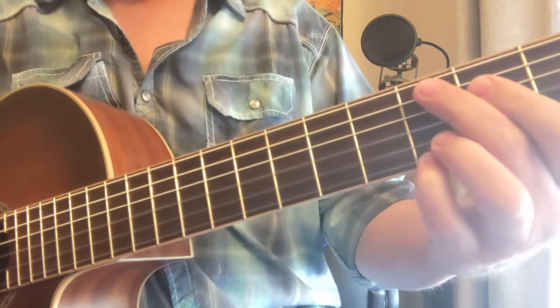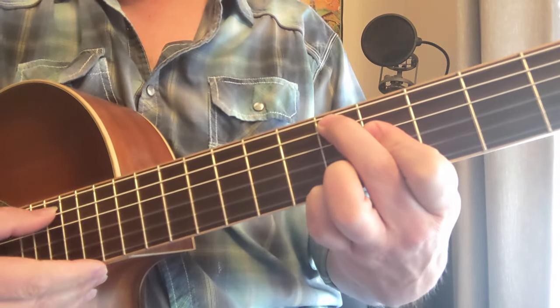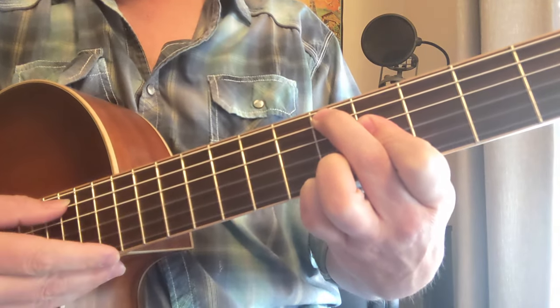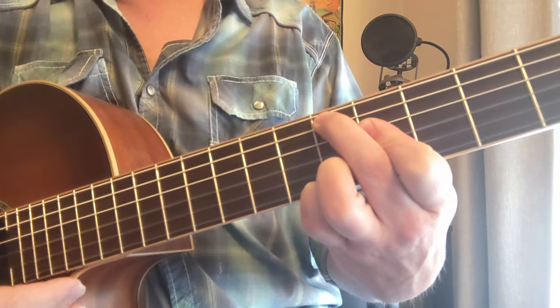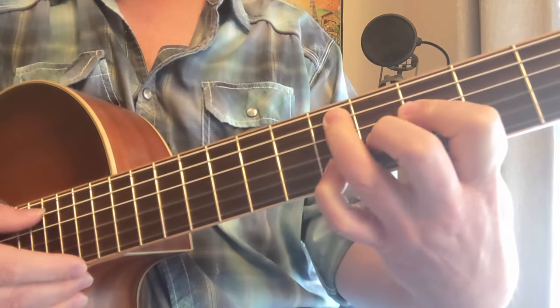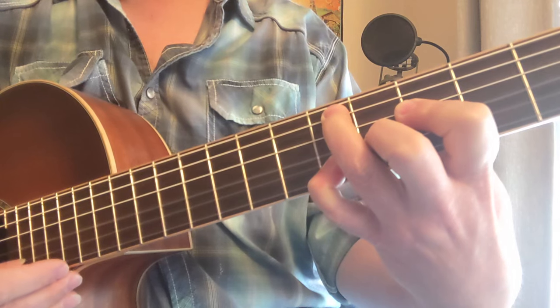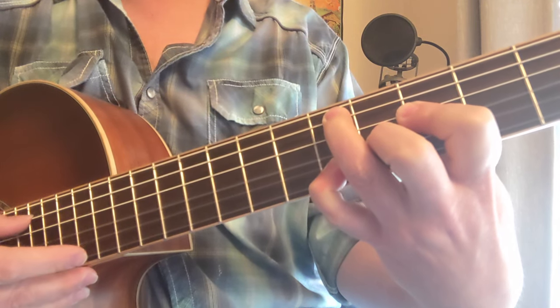Here's the six nine chord — major six nine chord for this string at the fifth fret: five, four, four, five, five. That's a major six nine. Now if we move this minor note — five, three, four, five, five — that's a minor six nine.